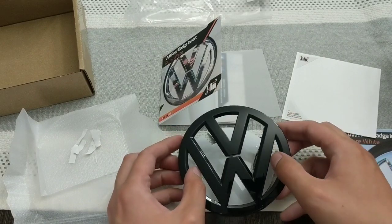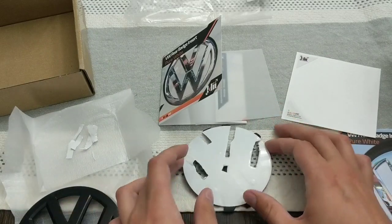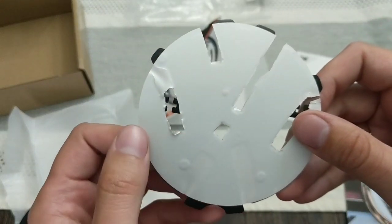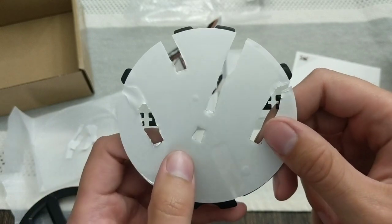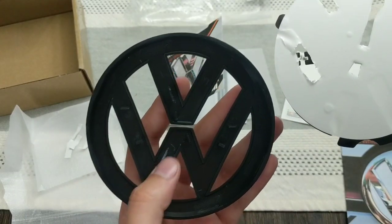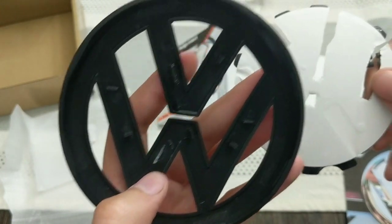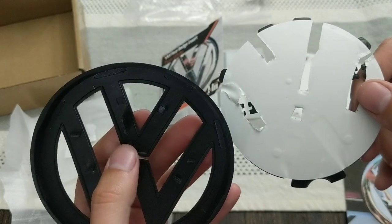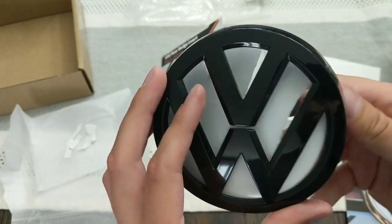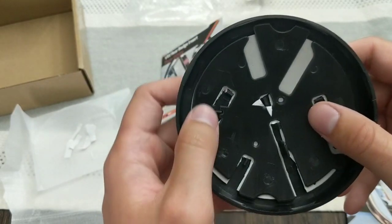This badge actually shipped to me as two separate pieces, as you'll see here — it's separated. Once you're under the badge, you can be a little bit crude with the way this stuff gets applied. You basically just have to cut holes for where you see the alignment tabs. You're going to have two little ears there and two little ears there, and then a notch in the middle. You can see the way this corresponds to what's going on the back of here.